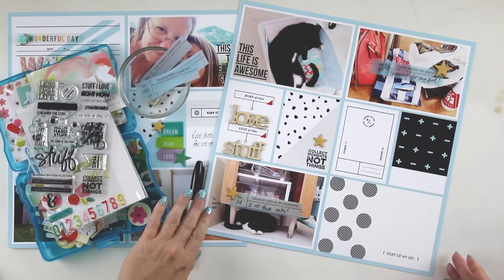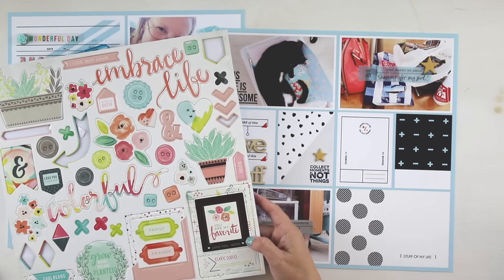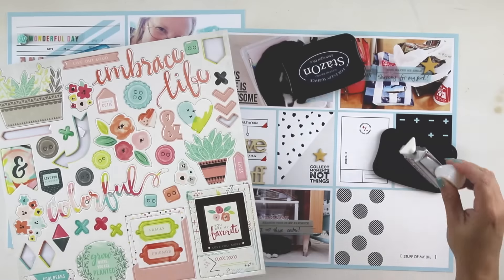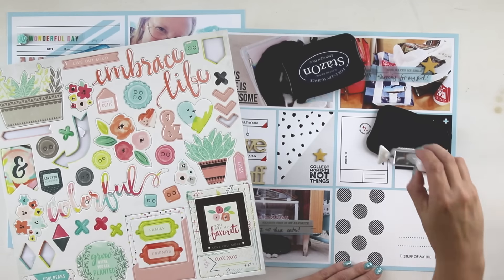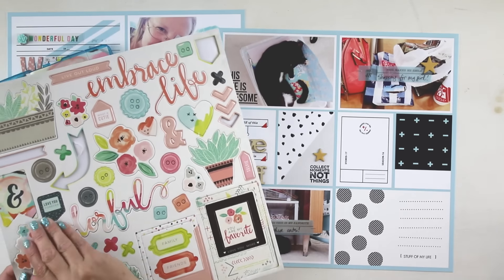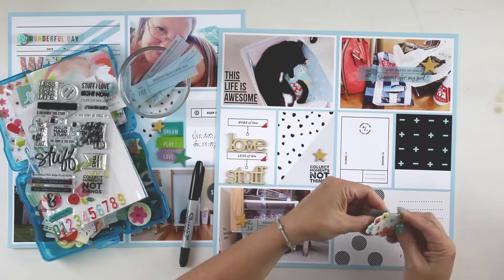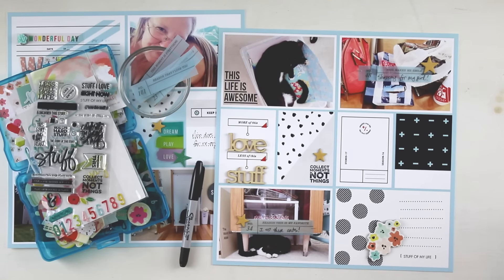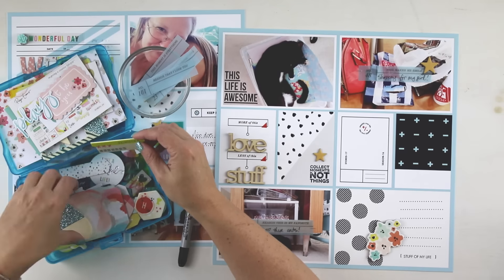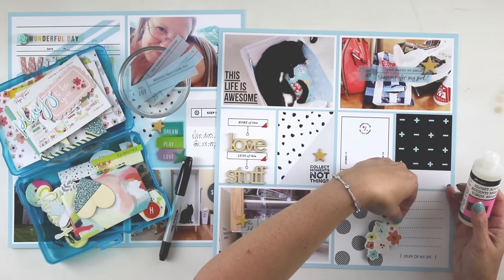I also used my Ali Edwards Stuff stamp set. When I thought about the Simplify theme, I thought about how I am constantly trying to simplify my life and my studio, which is one of the reasons why I rearrange it so often — I'm trying to figure out what really works in my process, and my process is ever evolving. So that means my space is ever evolving, and the Stuff stamp set just seemed to fit in with that.